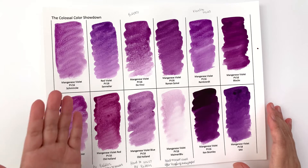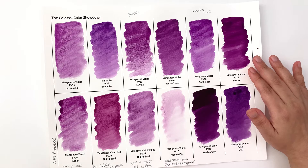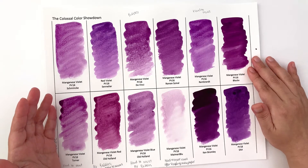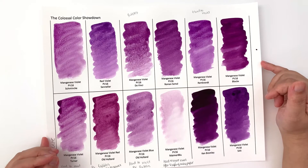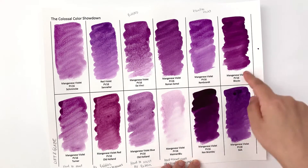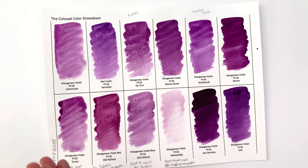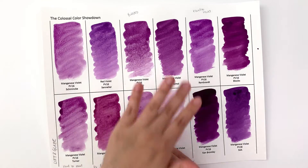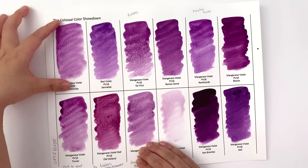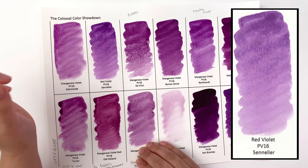Going back to the hues: the Manganese Violet Red is obviously the most red of the bunch — a standout redder color. Block X's Manganese Violet is also fairly red, but very smooth, whereas other brands show more granulation. The Sennelier Red Violet is interesting — you can actually see two colors happening: a bluish granulation and a pinkish color, unlike the other brands where the granulation matches the masstone.